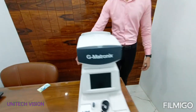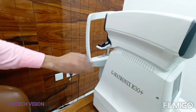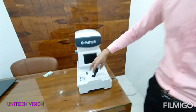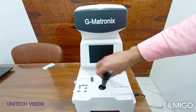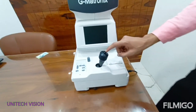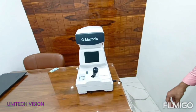Chin rest knob for up and down chin rest. You can move the head up and down with the joystick. With the measure button, you can take 9 readings in manual mode, and it will automatically take 3 readings in automatic mode.